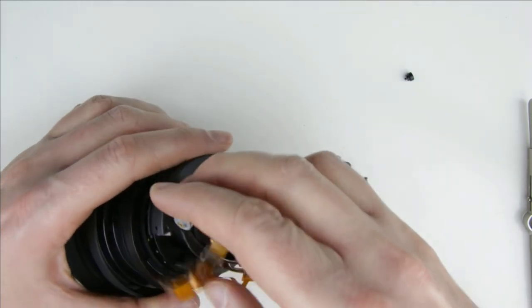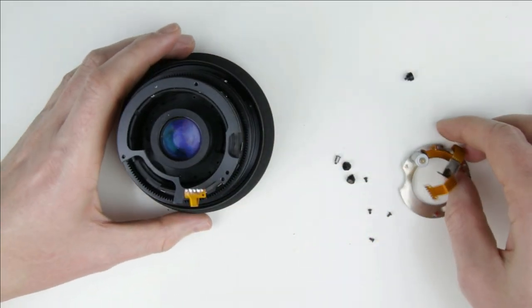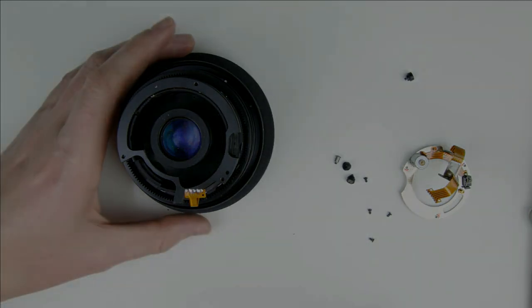Let's continue with the video where I show you how to replace the old cable with the new one. You can find the link in the upper right hand corner or down in the description below.